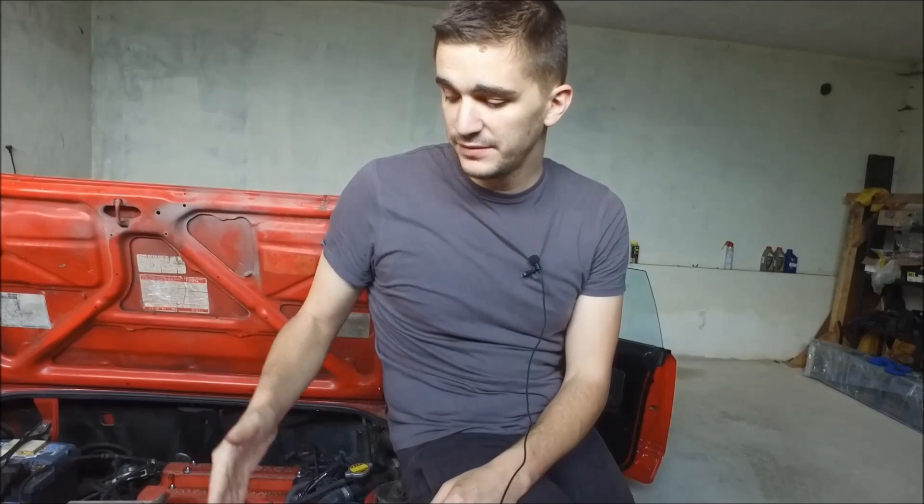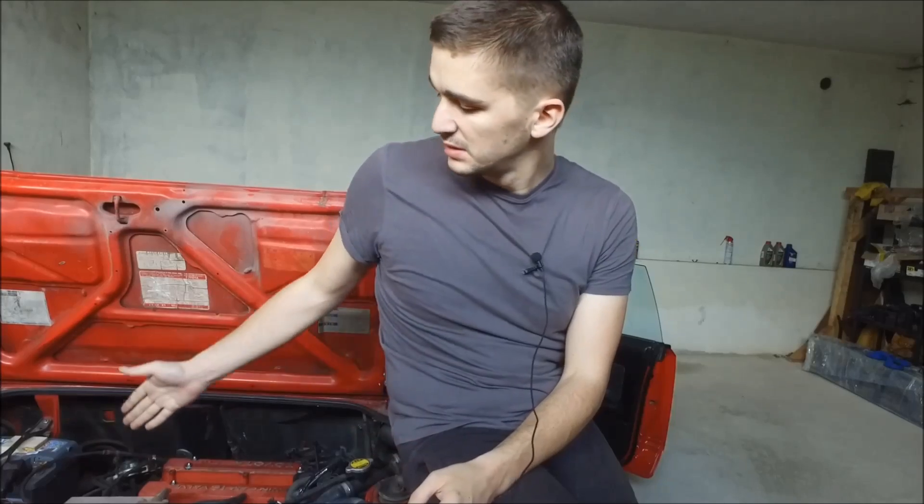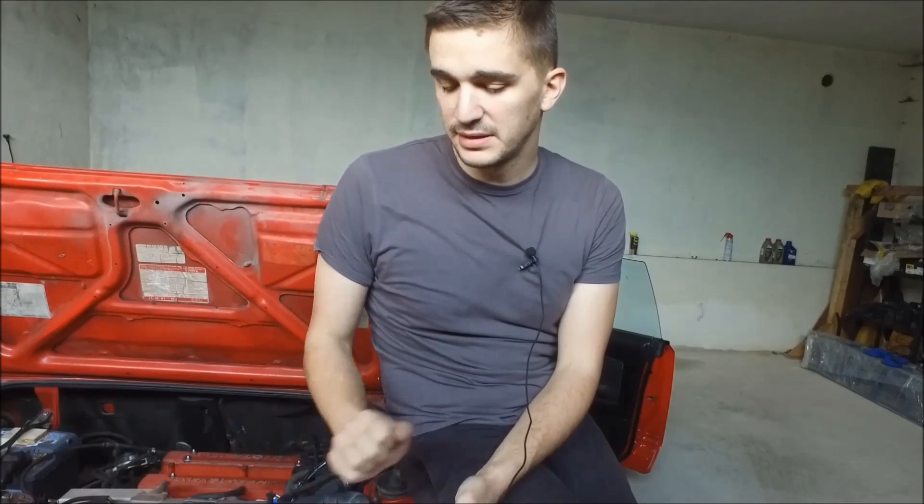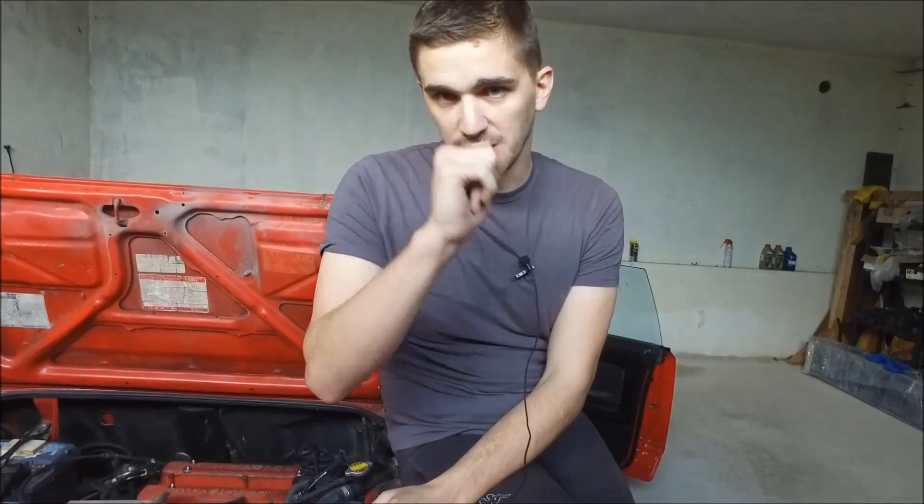Commenting on the compression numbers, I'm actually pretty happy with them — they are definitely within spec. Most importantly, there's no huge difference between any of the individual cylinders. When doing a compression test, that's actually what you're looking at: if there's a big difference between cylinders, you're probably looking at some pretty expensive engine work, because you might have failed piston rings or your valves might be sticking. My test tells me my cylinders are very consistent, which means I haven't made a junk engine — my piston rings are good, the clearances are good, and my valves are good.